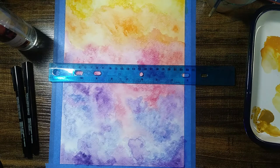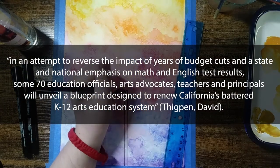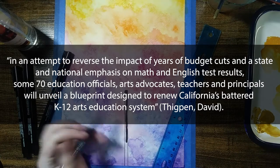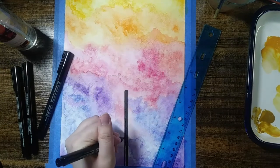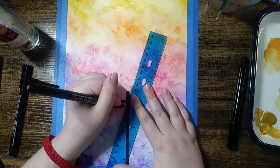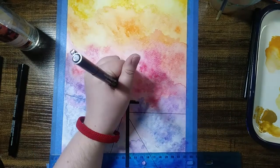However, not all hope is lost for the arts. School districts in California have started to take notice of their art classes slowly disappearing over time. In an attempt to reverse the impact of years of budget cuts and a state and national emphasis on math and English test results, some 70 education officials, art advocates, teachers, and principals will unveil a blueprint designed to renew California's battered K-12 arts education system. This blueprint is called CREATE CA — Core Reforms Engaging Arts to Educate California. But California is not the only place integrating these new art forms. A charter school in New Orleans has started picking up similar ideas. Just watch this.